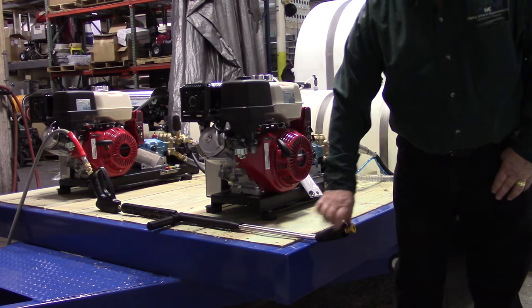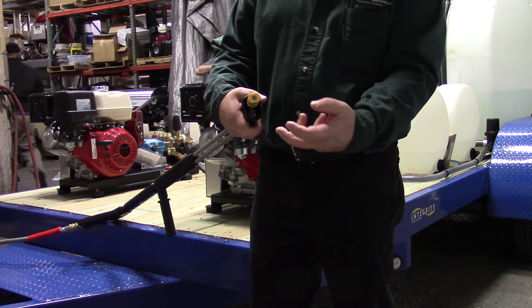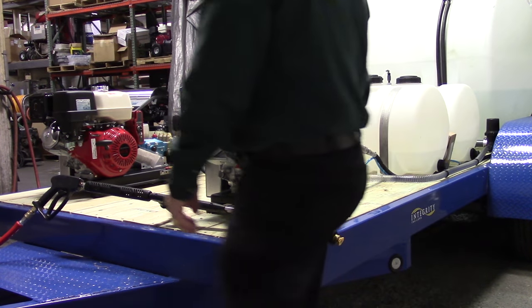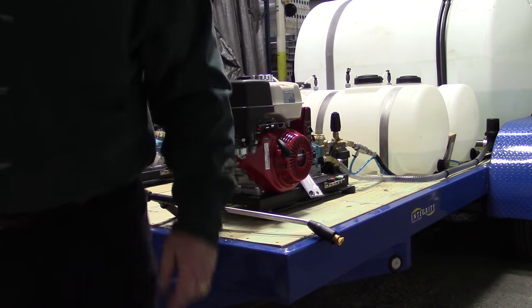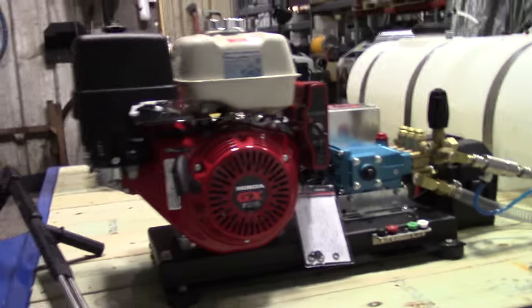Then the low pressure nozzle, which is on the end of the gun, actually helps both chambers. When you've got soap on, soap's coming out of both. So when it comes to that, we'll go over the operations of the pressure washers.